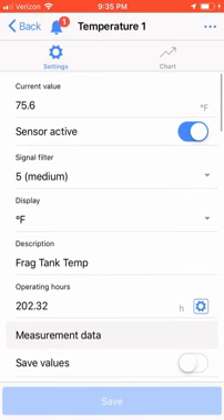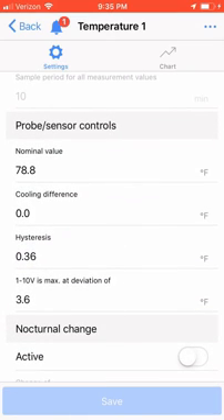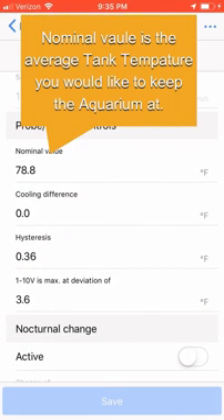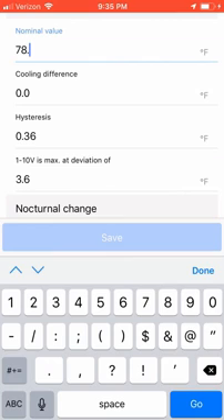Scroll down to the Probe/Sensors Control. We need to set the nominal value, which is going to be the average tank temperature we would like to keep our aquarium at. For my Frag Tank, I'm going to set this to 77 degrees. Clicking on the nominal value, I'm going to enter 77 degrees.